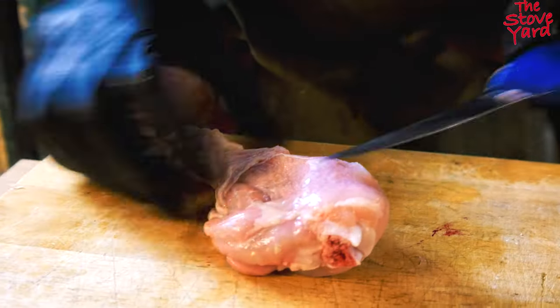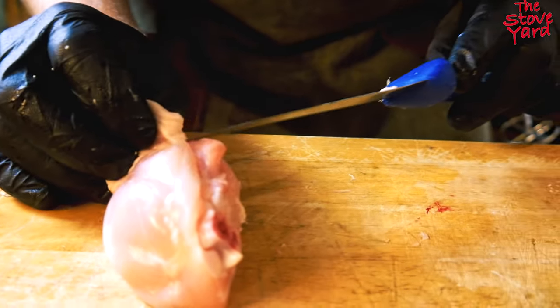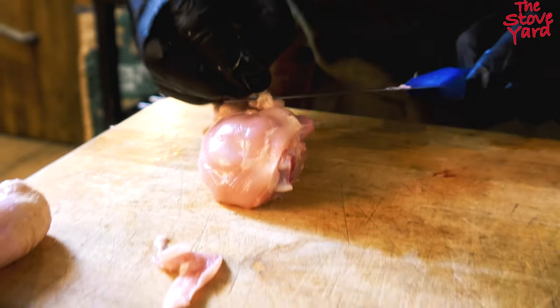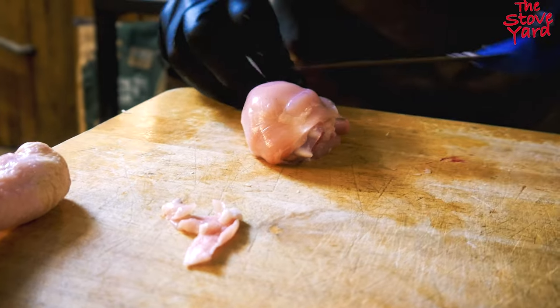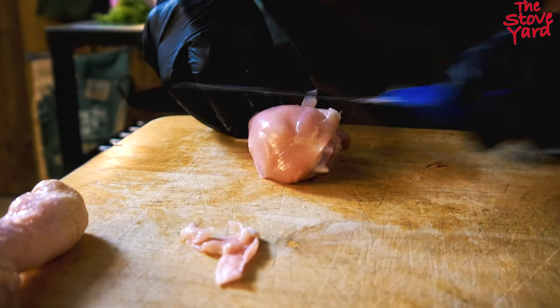Those tendon and silver skin bits will be the chewy bits that you normally get, and that's probably one of the reasons why some people don't really like chicken legs - although it's a lot more flavorful and a lot more moist than your fillet or breast.